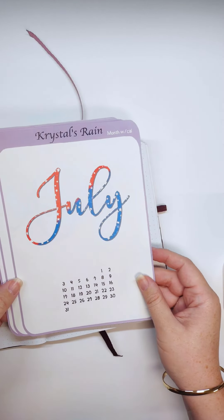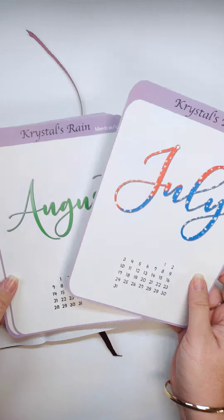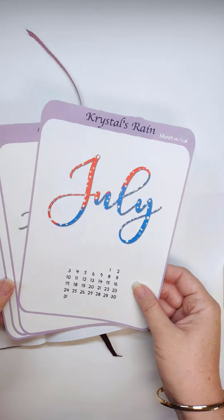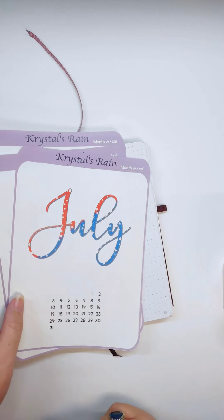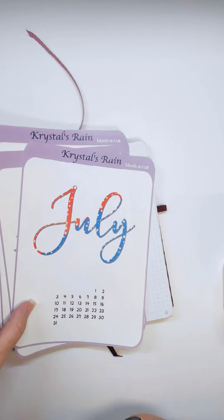I have these available in my shop. They are brand new. I have months that are colored like this — each month comes in a different color. Or I have very minimalistic black and white choices for you. There will be other designs coming soon, but these are the two different designs that you can find in my shop now.